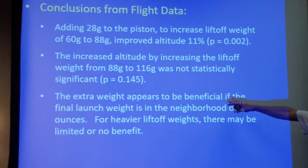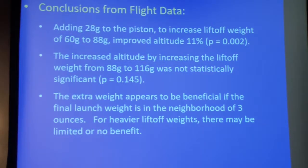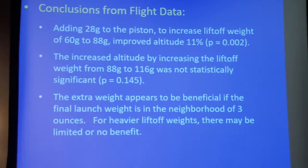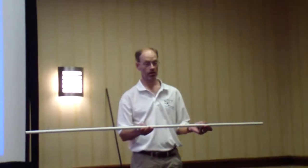For those of you who don't speak metric, think of that as about three ounces. Remember the weight is the entire system: your piston tube, piston head, coupler, model, motor, tape — whatever you're throwing under. You want to aim for about three ounces total as you're going up to the tower to launch. Do that and you're going to get a big benefit for an A8, a B6, and a C6, which all have roughly identical thrust profiles.